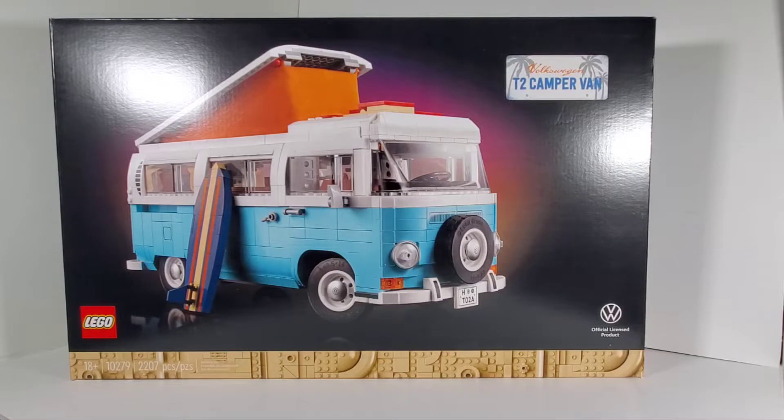Hey everybody. Today we're going to take a look at this Lego set of the Volkswagen T2 camper van. This is set number 10279 and it has 2,207 pieces. This is one of those sets that when I first saw it I liked it and wanted it, but it ended up getting put on the back burner because a bunch of other sets were coming out and I had heard wind of the Titanic coming out, so I had to save up. I finally got it now and it's kind of a cool set.